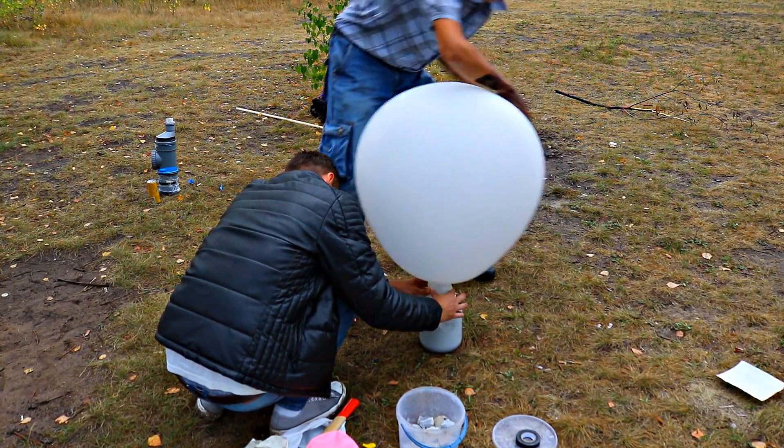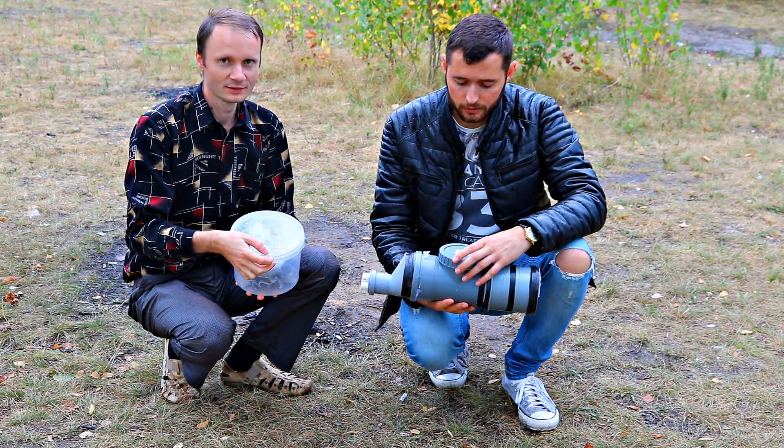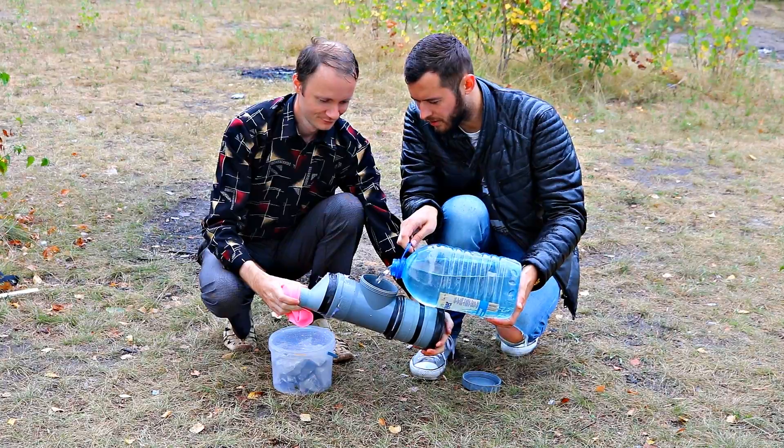Let us inflate the balloon with acetylene and see what will happen. Since our balloons are quite big, we need to inflate them in a special way.